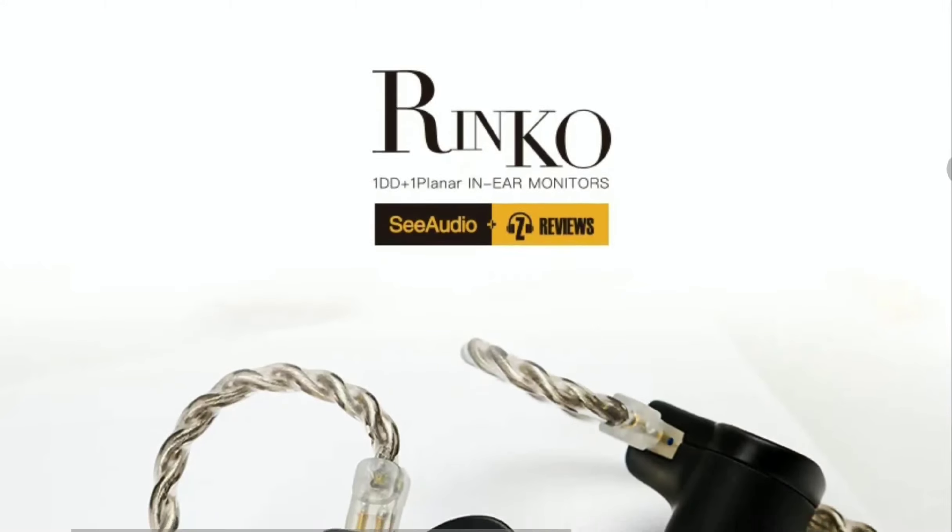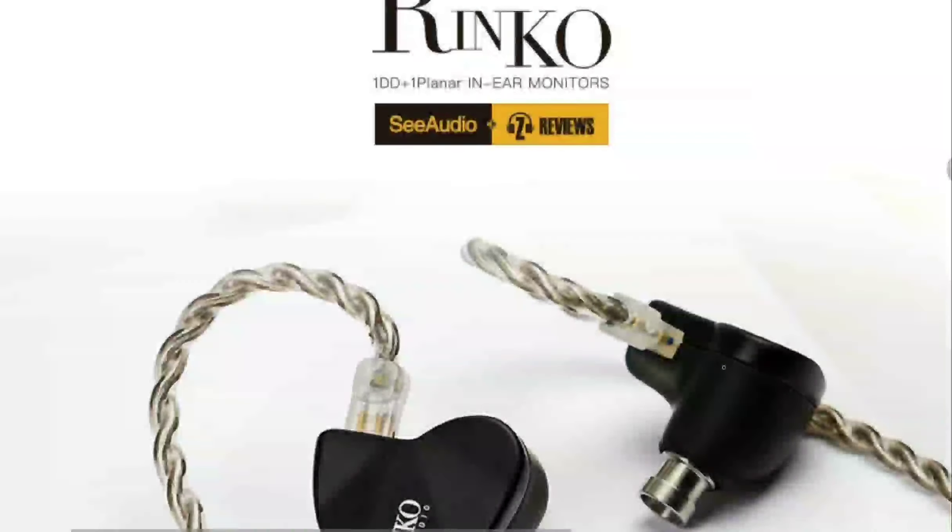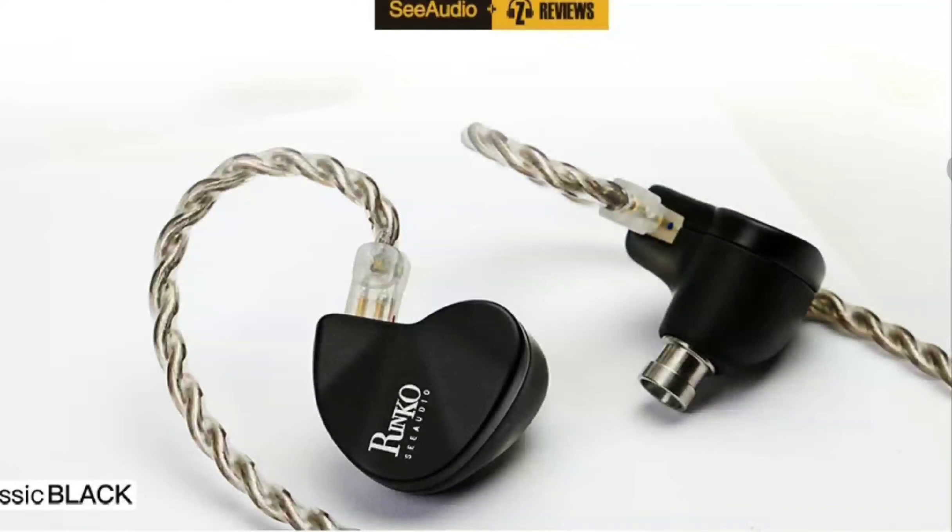C-Audio originally launched the Rinko earphone a while back and now they've decided to redo the tuning and released a Rinko 2 — or more like a Rinko Z-Reviews edition. They partnered with Z-Reviews simply because he's very popular right now — arguably the biggest audio tech reviewer on YouTube. That clout has allowed him to come in and retune the Rinko earphone.